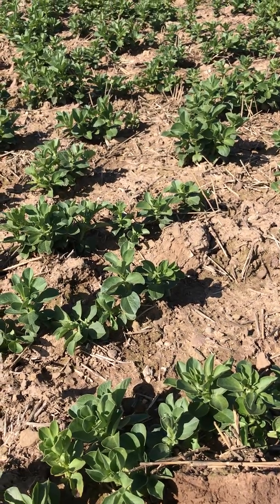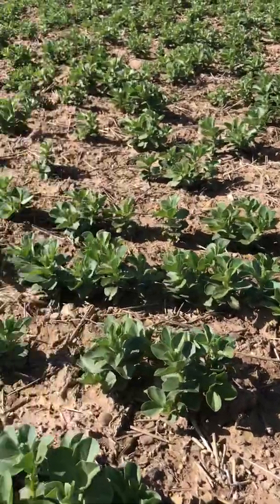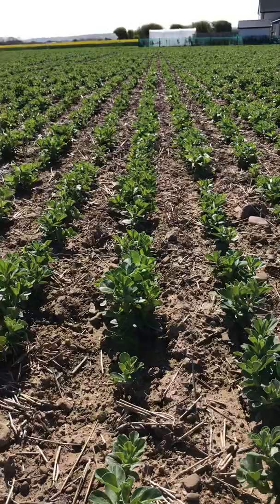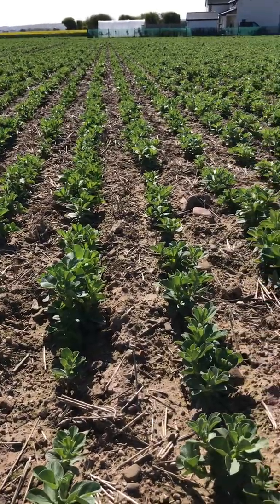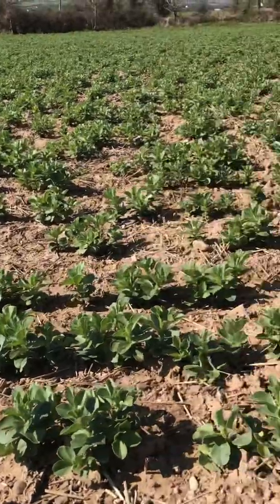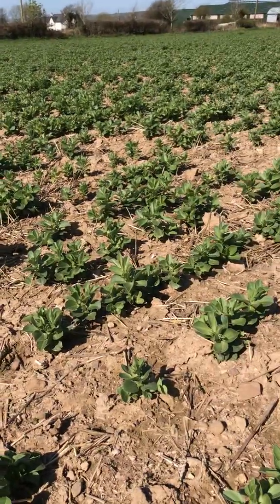Good morning, John Dunn here again. Just looking at some Tundra winter beans — a bit of an experiment. These beans were sown on the 3rd of December, direct sown with a Sumo DTS drill into a cover crop — a fairly weak cover crop of Phacelia and a bit of vetch in it as well.